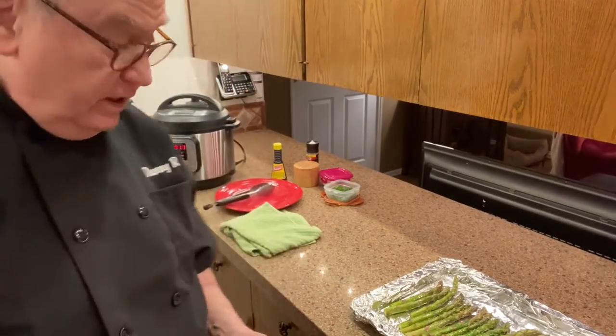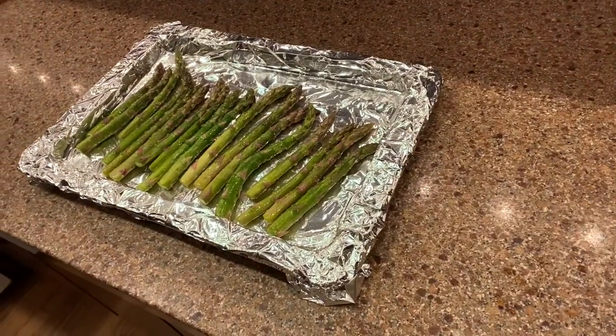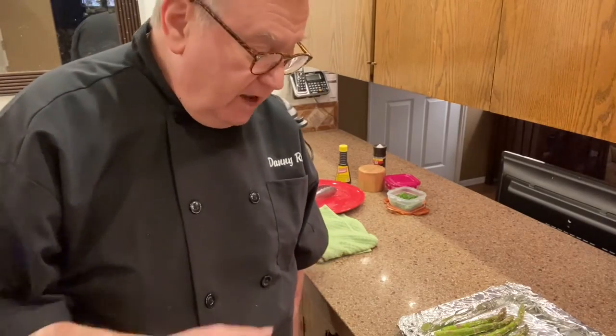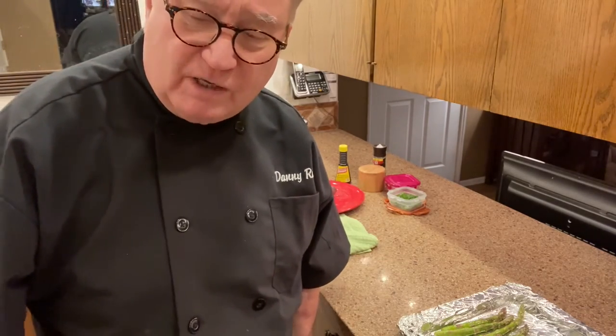We are back briefly with Cooking with Danny Ray. The short ribs are working in the Instant Pot — hands off, don't do a thing. Grits are over here getting ready to start working. The last part of this meal, which is unbelievably good, is I'm going to roast some asparagus spears. I've tossed them in olive oil with salt, pepper, garlic powder, and onion powder. I'll be roasting them at about 400 degrees for just a few minutes — I like my asparagus to stay crispy.